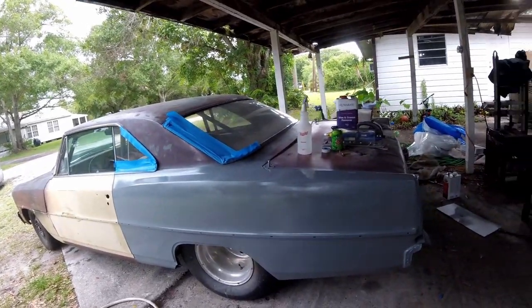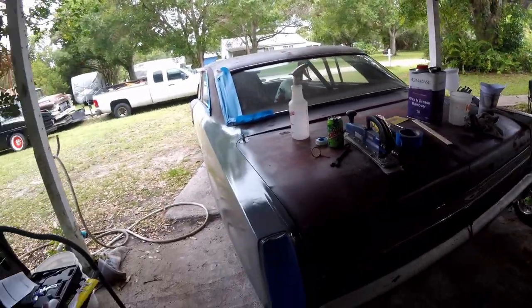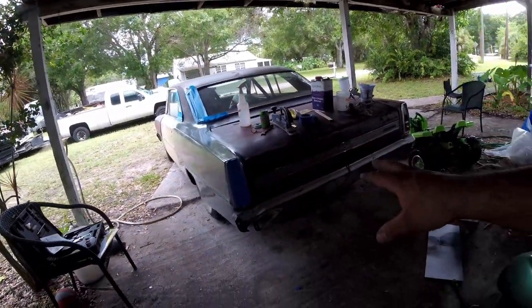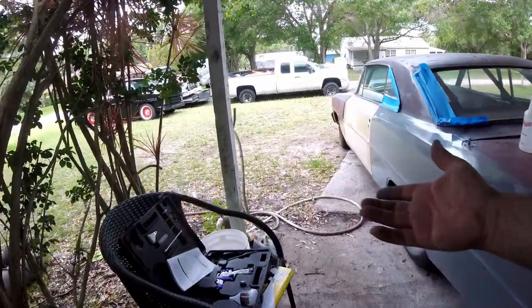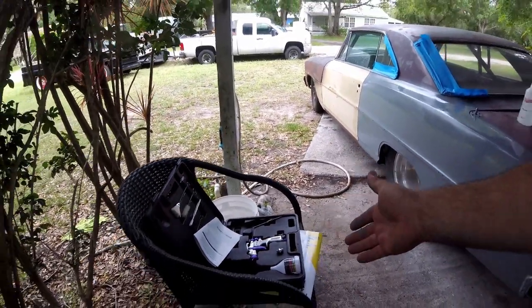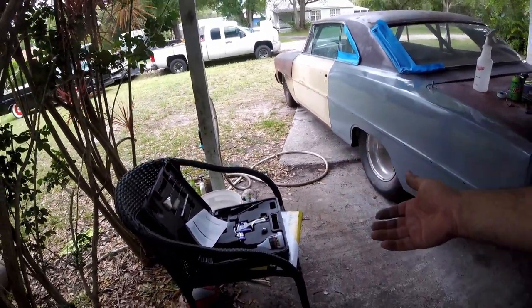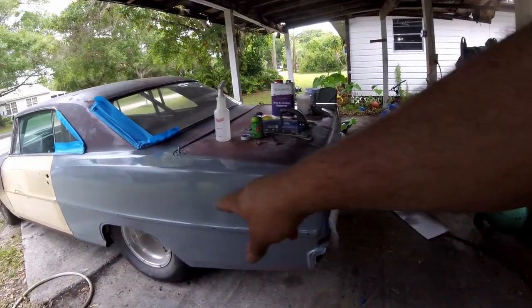Turned out pretty good — I'm pretty impressed with it. It was only a couple dollars more, I think $20 or $30 more, and it came with two guns and different nozzle sizes. So actually this is a way better value than the cheapest gun, which is the one I usually use — that's like $17 or $20. Other than our little spot right there, it turned out pretty well. I'm going to call it a day on this episode. If you guys enjoyed, like, subscribe, or don't — it's up to you. If you do want to see more, I'll see you next time.